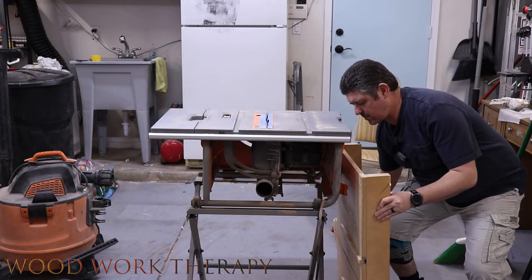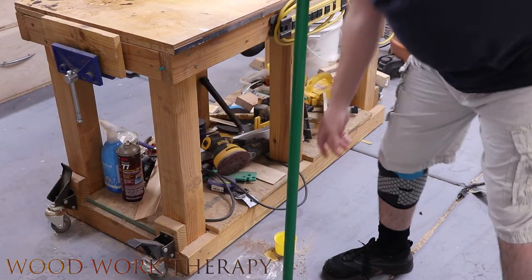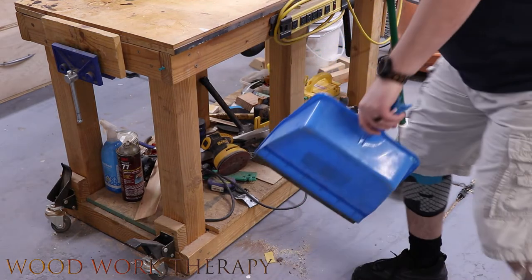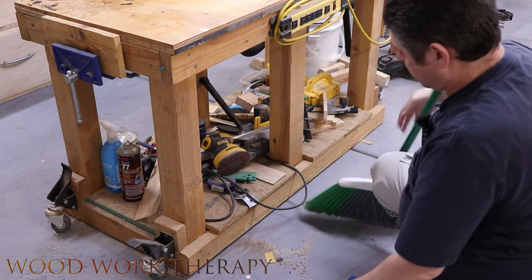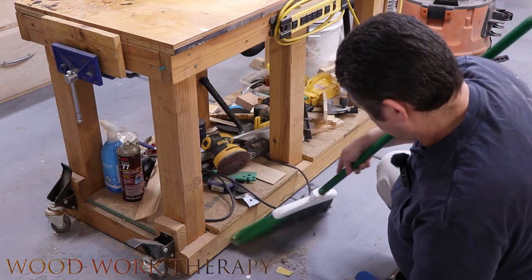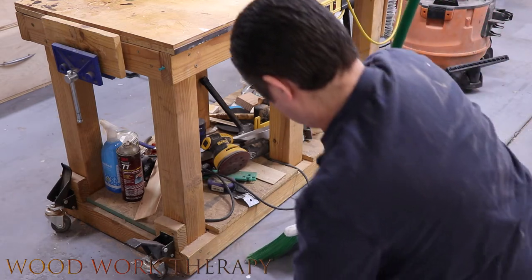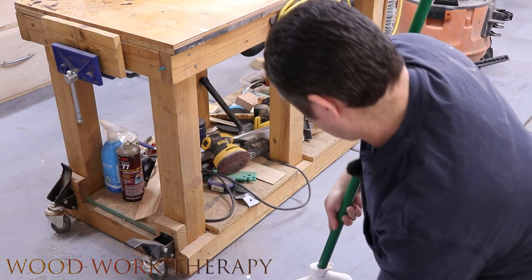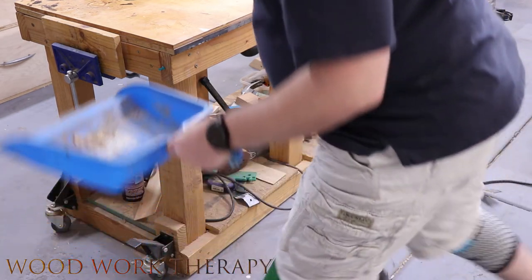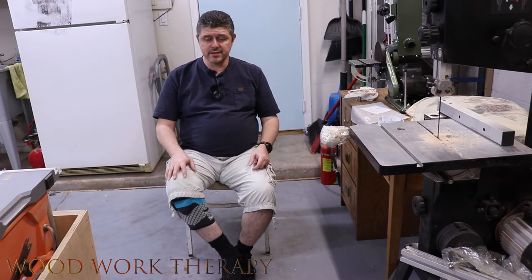I decided to do some cleaning in the shop, which gave me a chance to test it doing bends and things of that nature. I'm just going through and sweeping up, cleaning up, and all that fun stuff. That all worked out really, really well — didn't really have any major issues there, so I was pretty impressed.